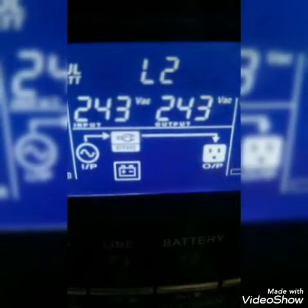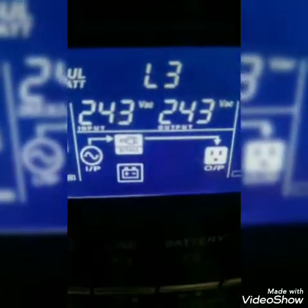You can see — this is bypass. Here you can see it properly. This is the bypass mode.